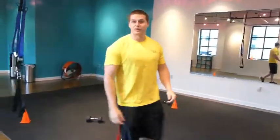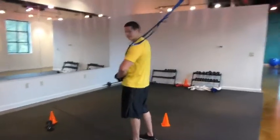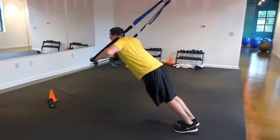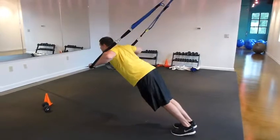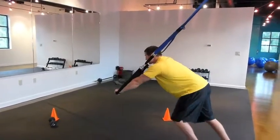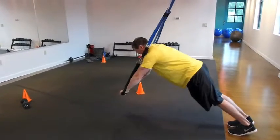The second exercise we're going to do is push ups. Same thing here, we're going to lean forward. Feet are going to be back. Inhale down, exhale up. And to create more tension, you're just going to slowly step back. Inhale down, exhale up.